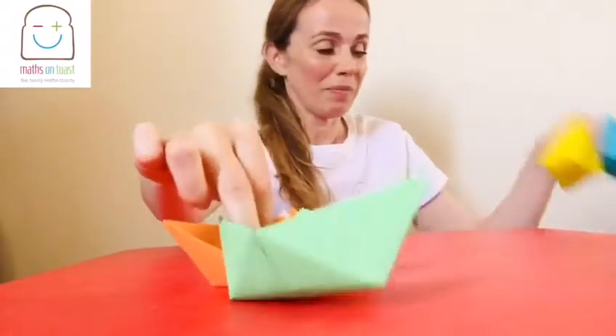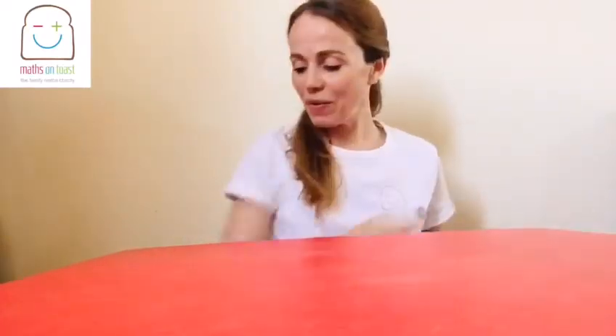So what you'll need is some paper. I found that the best paper for floating is the paper that has a colour on one side and it's just white on the other. But you can use any paper.